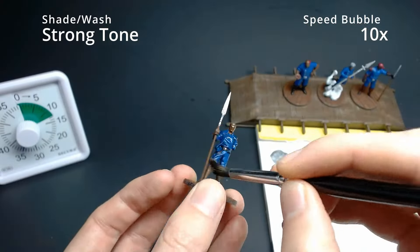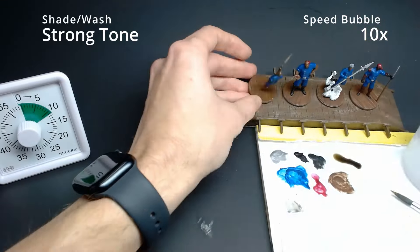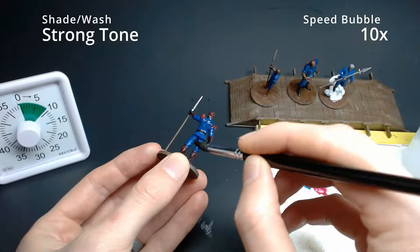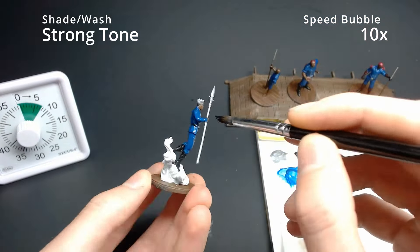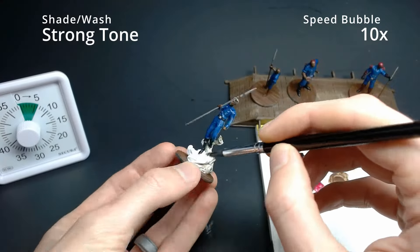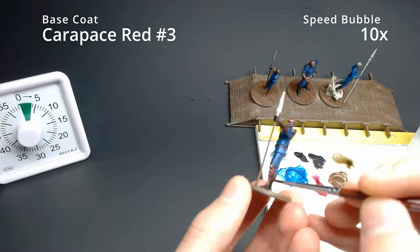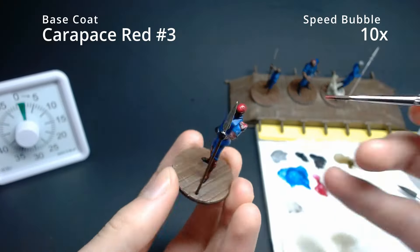Now the fun part — we're going to get Strong Tone and slather it everywhere on these miniatures to add that contrast. If you have other washes or shades, feel free to use them. I'm just using Strong Tone across everything because that's what's in the Kickstarter. When you come to Teft's clouds, get really heavy with the Strong Tone — we want it to soak in and give some contrast. Coming back with Carapace Red in the final minutes to build up that third layer.